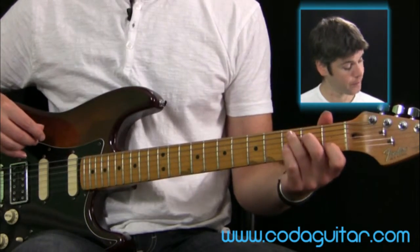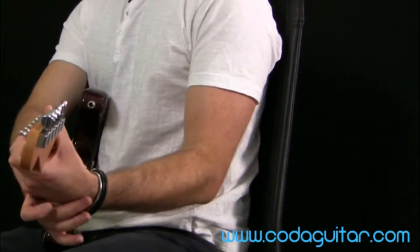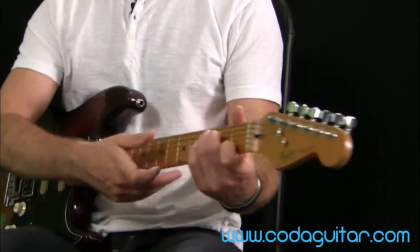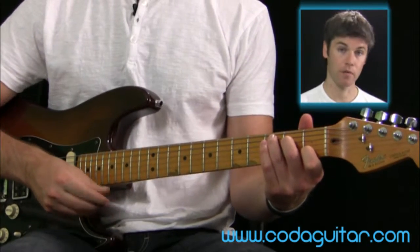For example, a C chord is reasonably relaxed. I'm not bending my wrist very much here — I'm just keeping it reasonably straight and fairly relaxed, cradling the neck of the guitar a little bit.